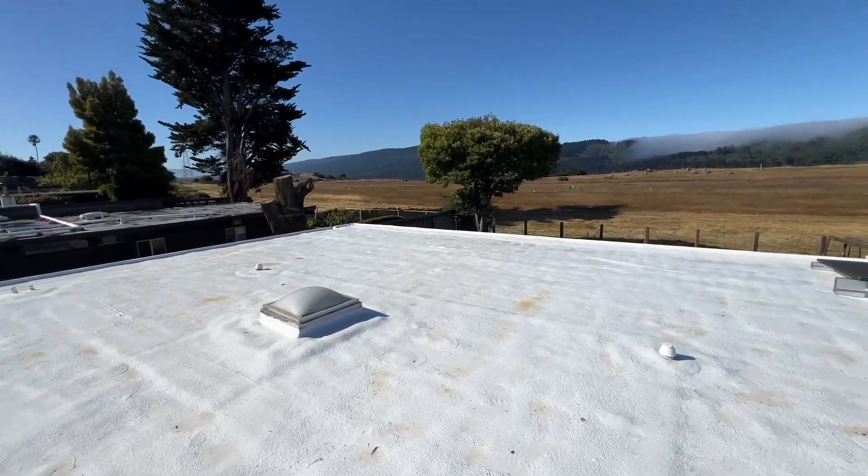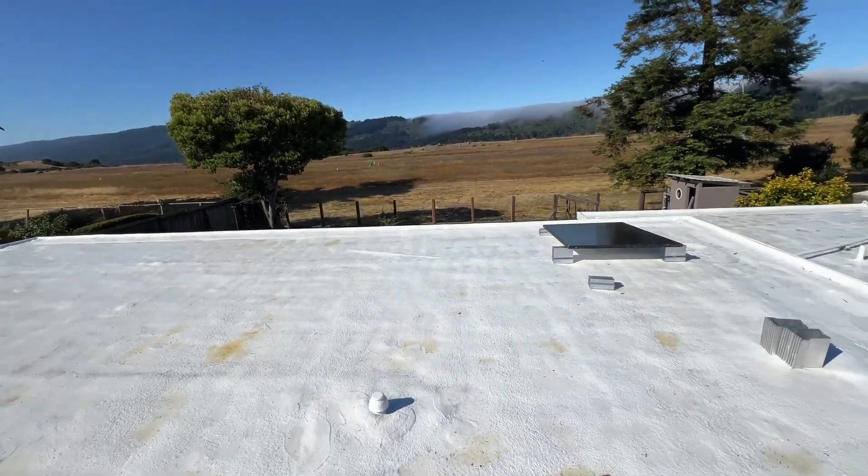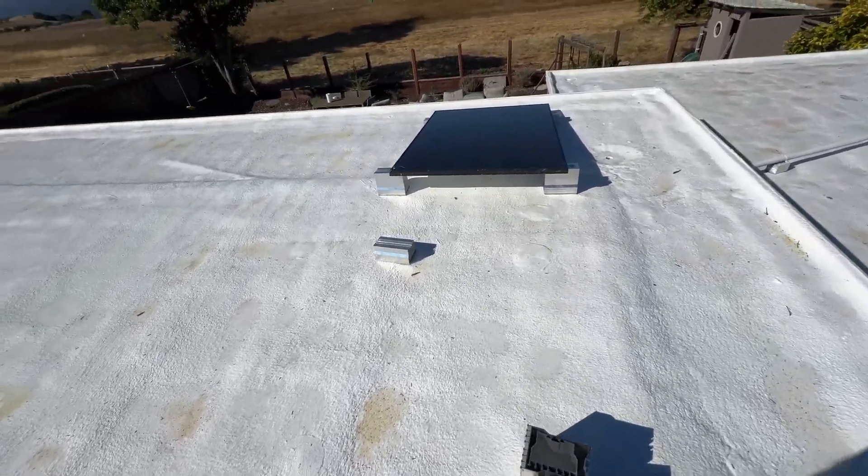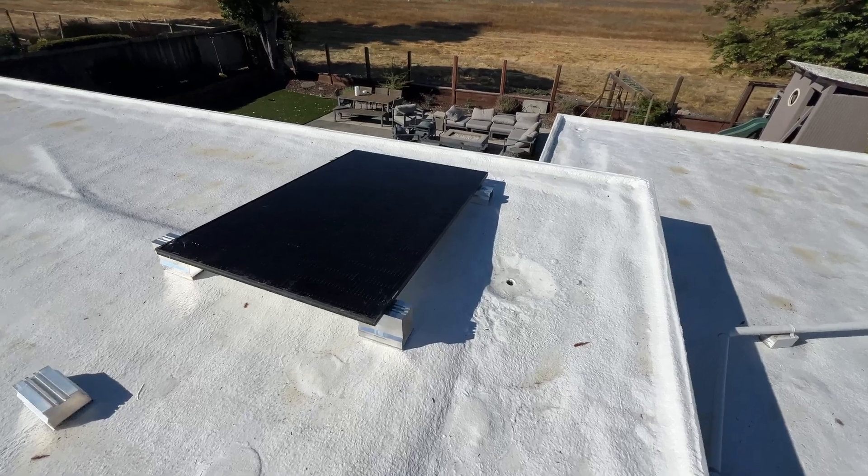In this video we are going to install 30 solar panels on a foam flat roof. We're going to use Solar Stack mounts which attach to the roof with a spray foam adhesive.